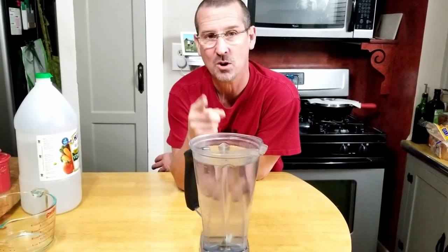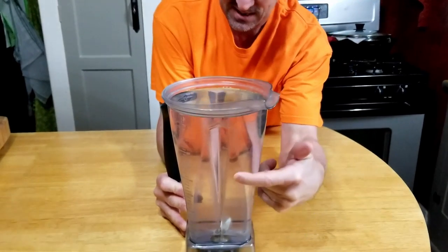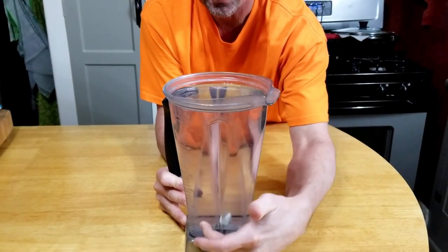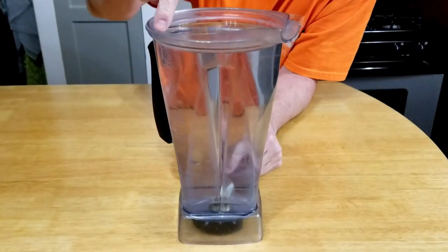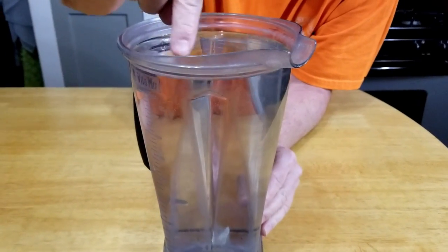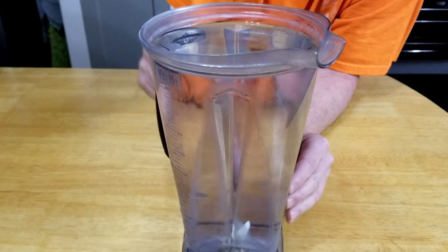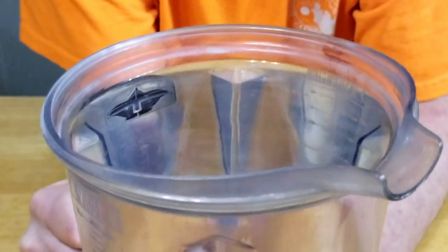Alright, so this has been sitting overnight — actually close to 24 hours. As you can see, it actually looks clearer already. The vinegar has dissolved some of the light spots, and you can actually see a little bit of a rim right here where some of the water evaporated. So the vinegar has done quite a bit, but not quite as good as we want.